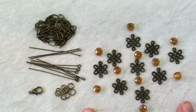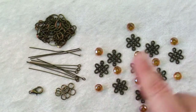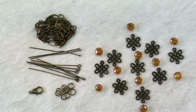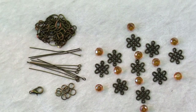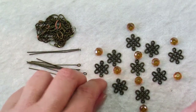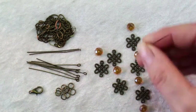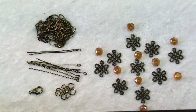Here you can see I've arranged our filigree components and crystals in the order that they will be strung as dangles for our necklace. The first thing we need to do is take these three crystals that are at the bottom and string them onto head pins and make them into simple loop dangles.